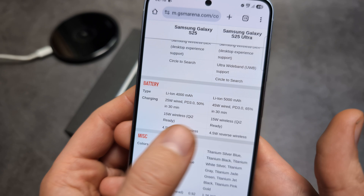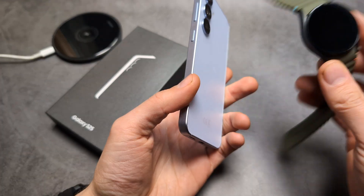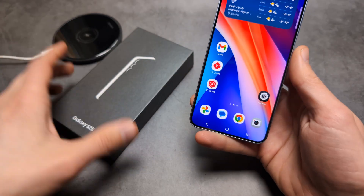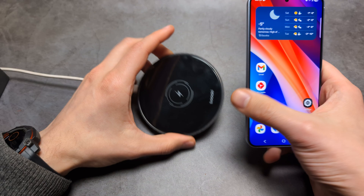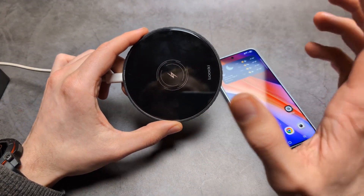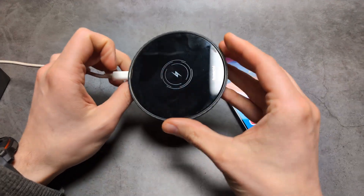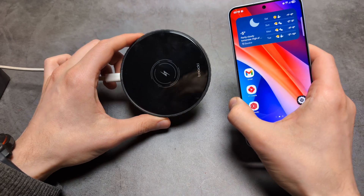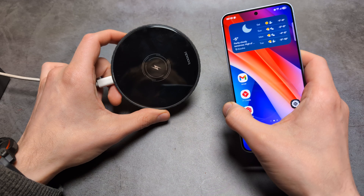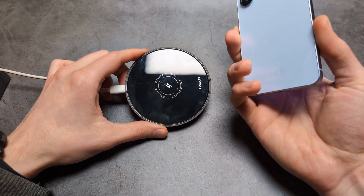When it comes to speeds, we get 15 watts on both. We also have reverse wireless charging, so we can charge another watch or phone with this phone. And if you want to charge your phone, you do not need a Qi2 charger — you can still use your old wireless charger. But if you are purchasing a new wireless charger, obviously go for the Qi2 as it's better in multiple ways.